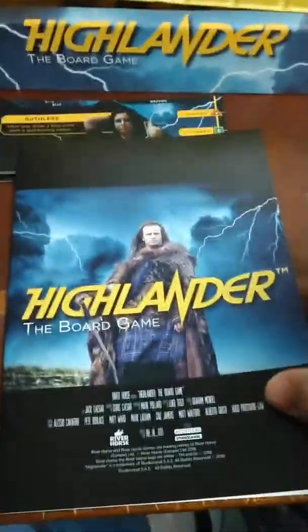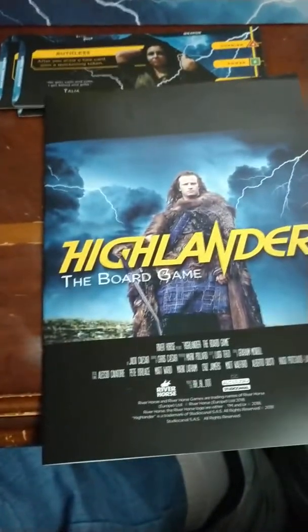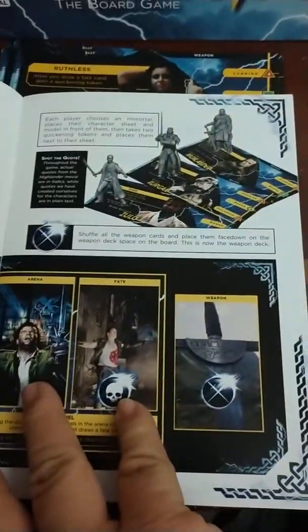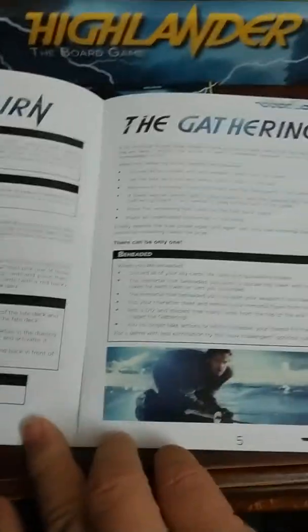Obviously you have your rules — the rulebook, and I like how they did the cover, it looks like a movie poster. Very interesting. I'm really looking forward to playing this game. I love the imagery, I love the way they set it up. It kind of covers the basic rules so I'll get to that later. River Horse did an excellent job here just on the production value of the game.